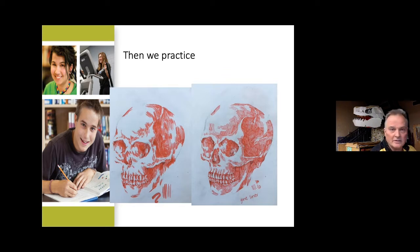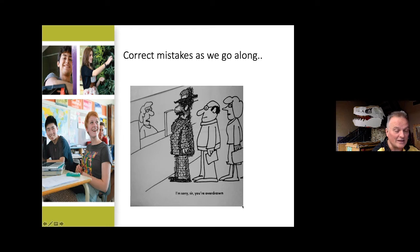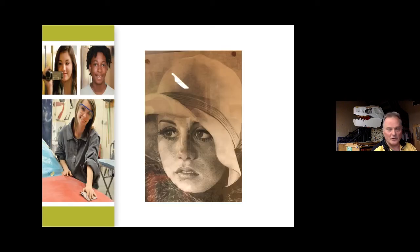That was a grade 10 student, and once the light turns on they realize they can draw this way — we can't stop them. It's our job to just give them more work and get out of their way. There's an old classic cartoon where the bank teller says 'I'm sorry sir, you're overdrawn,' and sometimes kids work so hard they don't realize that by laying off a little bit they can get far more results. The kids pull back and start making things like what you're seeing on the screen now.